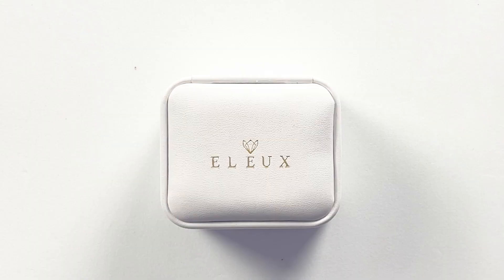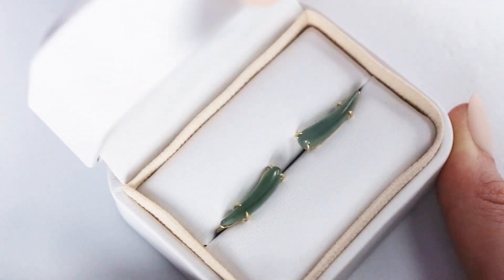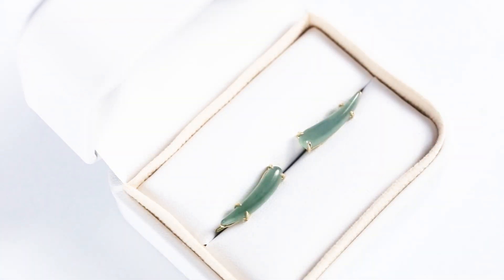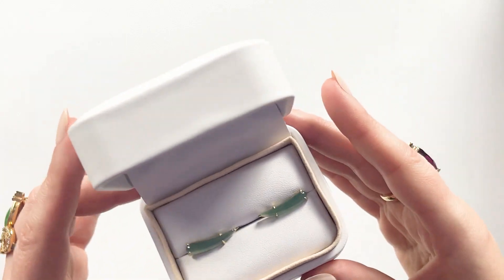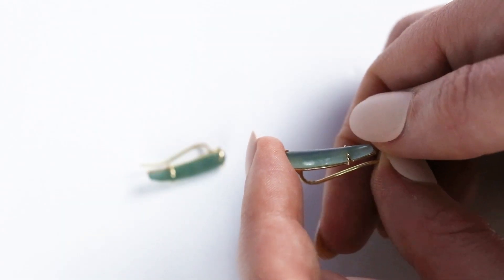All right, are we ready? I'm pumped. Are you pumped? The moment of truth. Oh, I'm so excited. She sent — okay guys, hold on, let me take out my other Jade earrings because I love Jade. This is amazing. I mean, wow, they have a real glow to them.